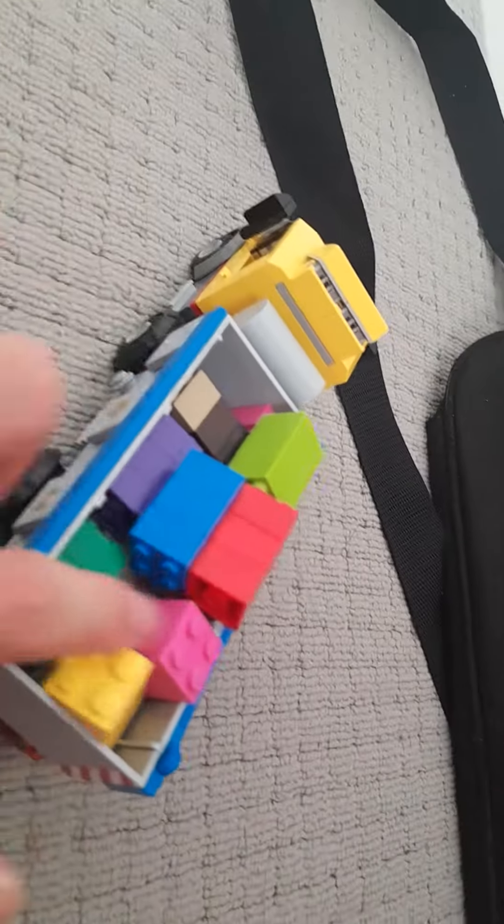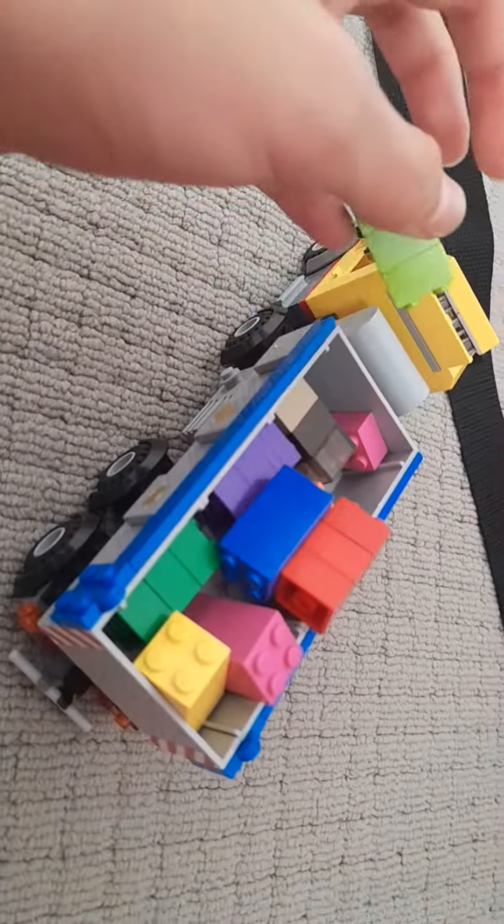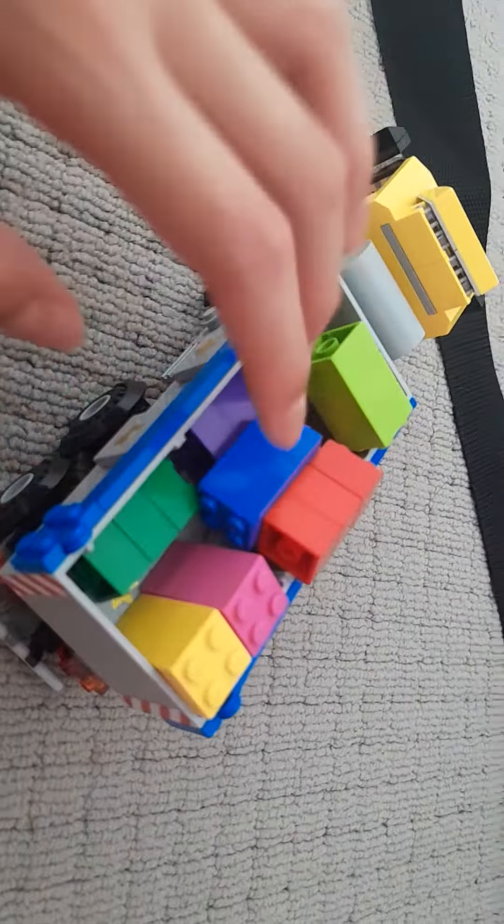And guys, it will be on for a second. I get it right here. My dump truck has some blocks right now. You can see red, bluey, green, and I see two — oh, pink block, yellow, dark green.